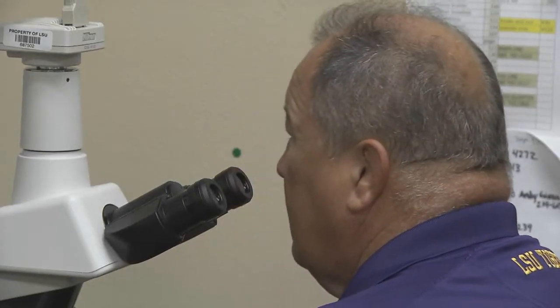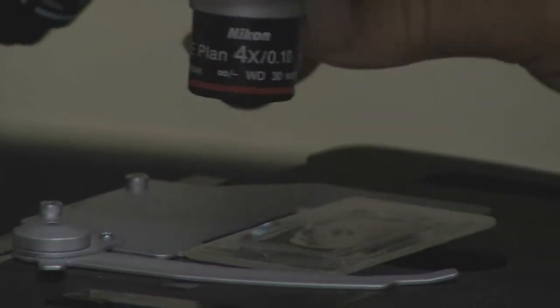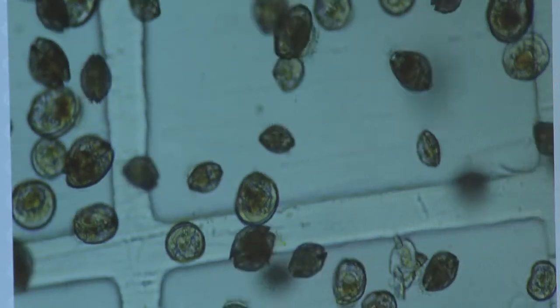While some consumers might find the science behind these oysters less appetizing, Supan is quick to note that there is nothing unnatural in triploid oysters. The chromosomes that are in those oysters, in triploid oysters, were there already. Just through the breeding process, we made them retain an extra set of chromosomes. We didn't add any strange genes or chromosomes from another organism into these oysters.